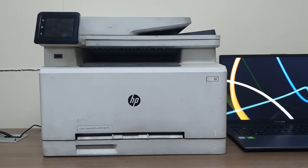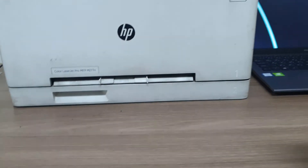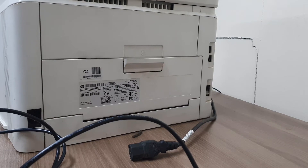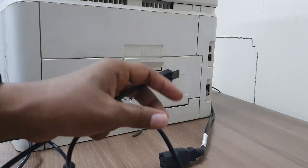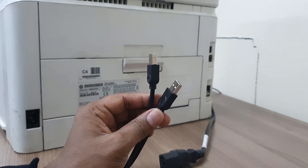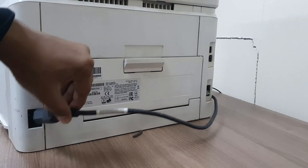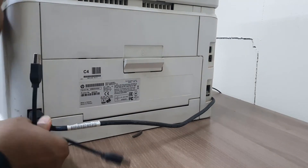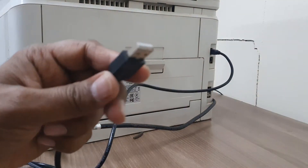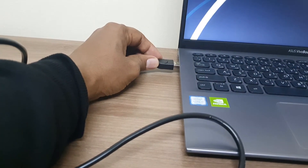I hope you can easily unbox this printer if you bought it new. Try to add some paper in the tray and close it. On the back side of this printer there is a power cable port. Inside the box you will get a power cable and a USB cable which is the printer connector. If it is not available you have to buy one. I'm going to plug in the power cable and then add the USB connector on the back side of the printer, and connect the USB cable to my laptop or desktop.